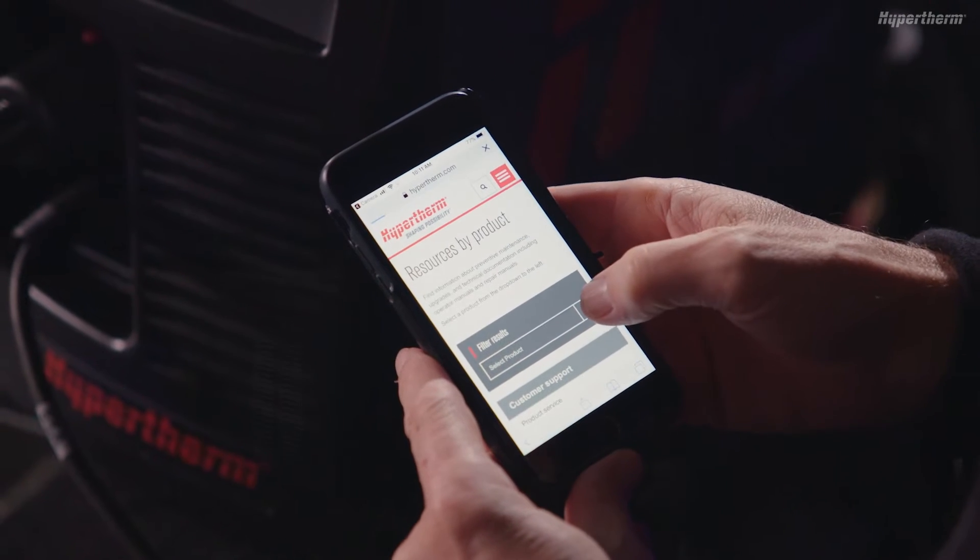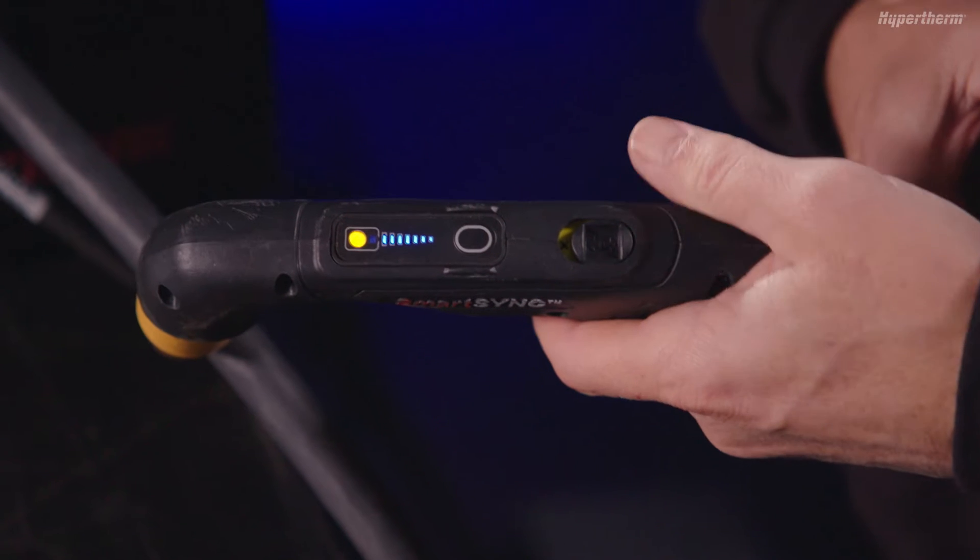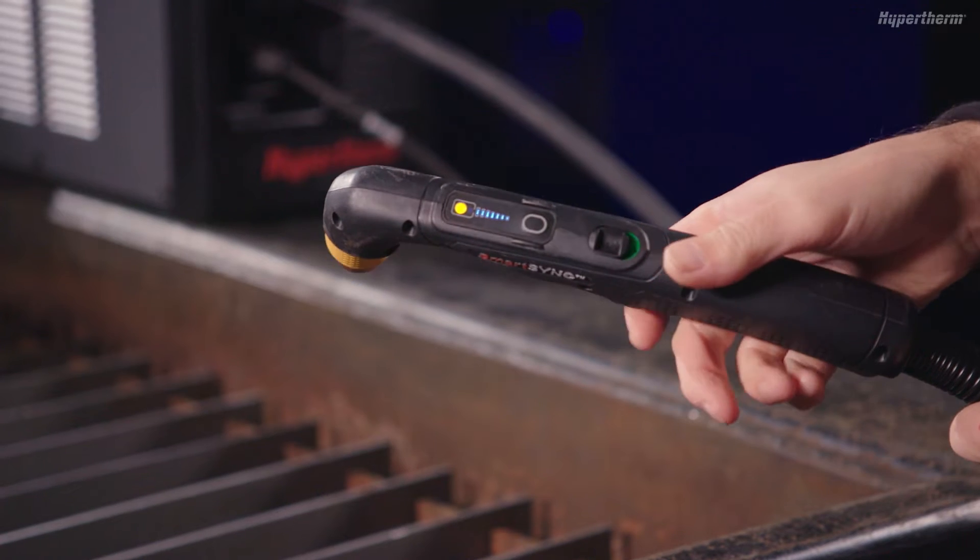Now that you have installed the cartridge, power the system on and move the torch lock switch to the green position.